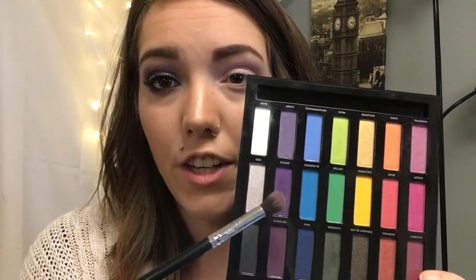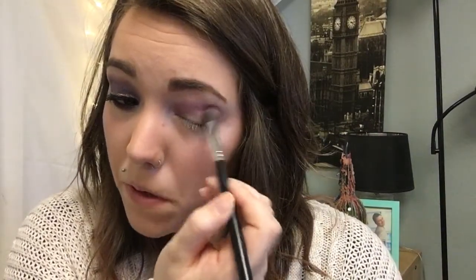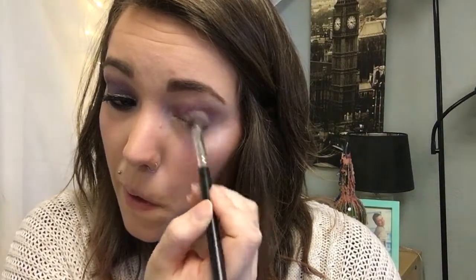I'm going to take a new blending brush and go into Sketch, which is the middle purple. Some of these shadows are also in the Alice in Wonderland palette, like Hatter, but for the most part these are new shadows. One thing to keep in mind while blending: the higher up you go, press softer. Where you want the most pigmentation, press a little harder, then get softer as you go up — that helps create a really nice gradient.